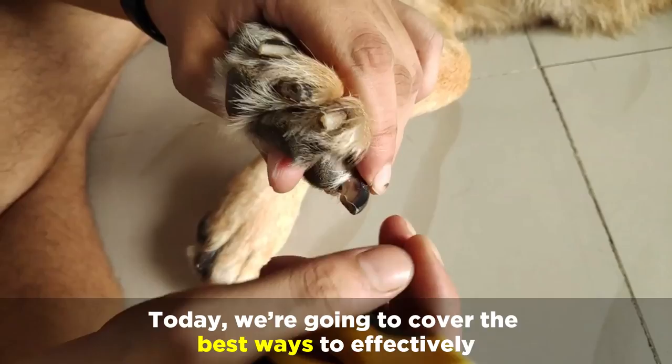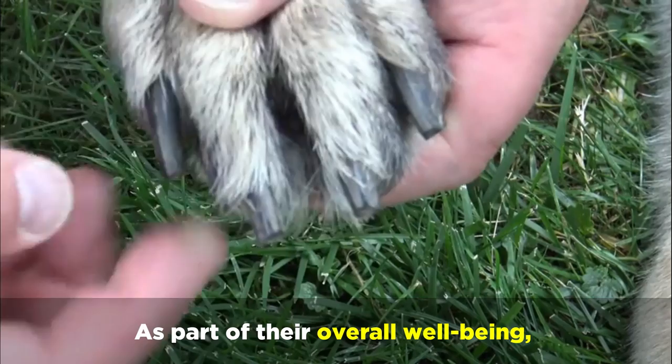Welcome back to Anything German Shepherd. Today we're going to cover the best ways to effectively and safely cut your German Shepherd's nails.